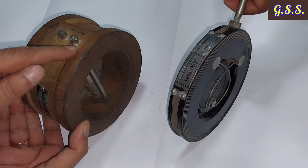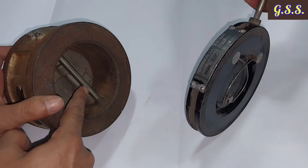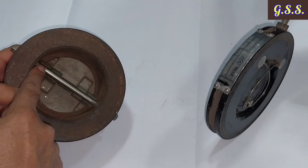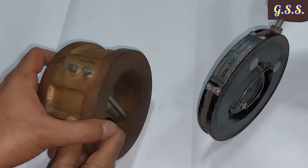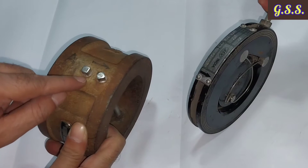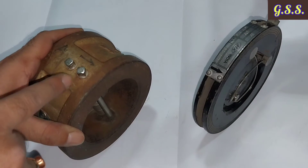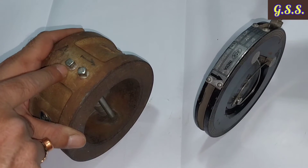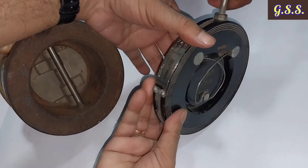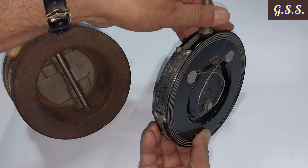The dual plate check valve can come in a design with retainers — for retaining the stopper pin and spring pin — or a retainer-less design where the stopper pin and spring pin are not projected outside. The retainer design is not ideal because there may be a chance of leakage through it, especially in high-pressure or cryogenic service. A retainer-less design is preferred, with stopper pins retained inside the valve groove. The single flap check valve has no such retainer, so there is no chance of leakage through the body.